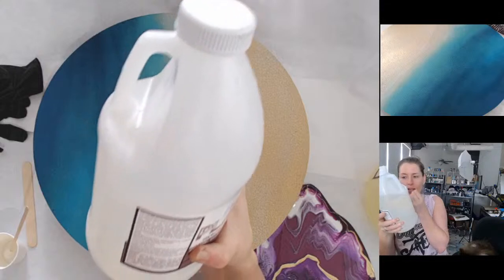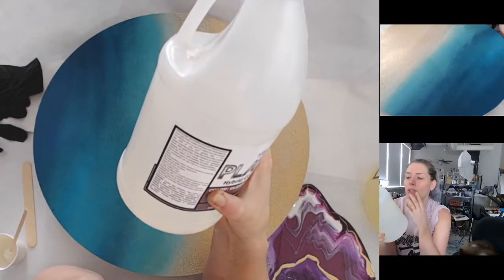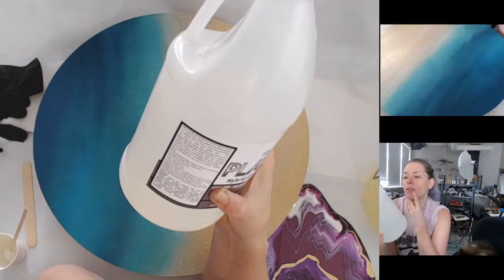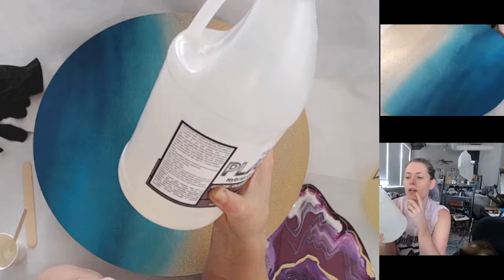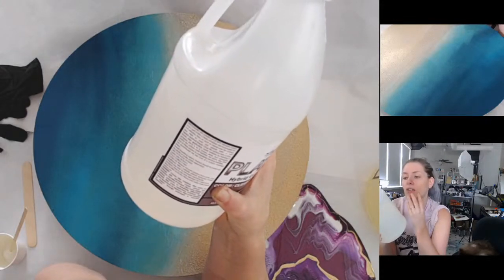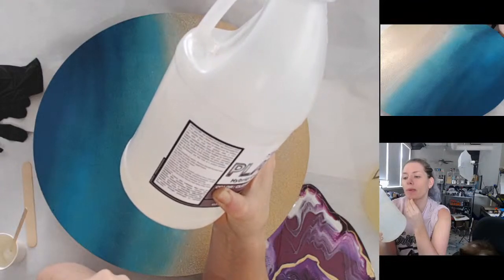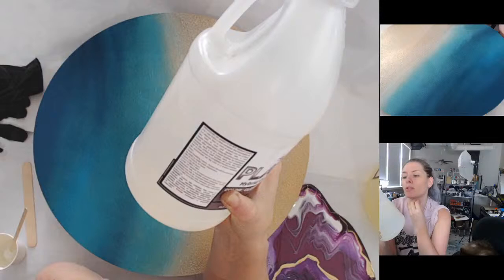On the packaging it says the procedure is used at 65 to 80 degrees Fahrenheit. Measure two parts A to one part B into a clean container, mix thoroughly for two to four minutes, pour over the surface you wish to coat with a 1/8 inch square notch trowel — I don't need one of those. It is definitely hotter than 80 degrees here.